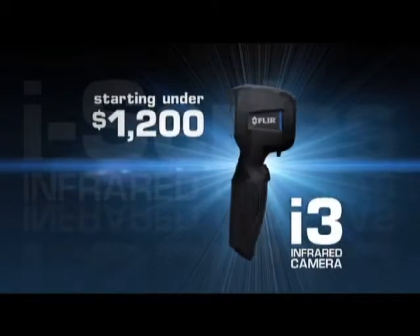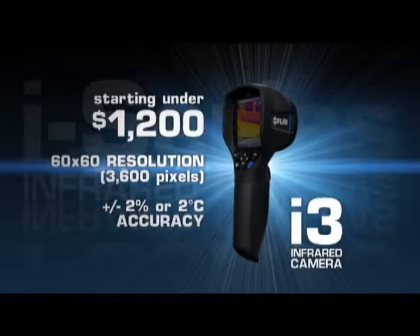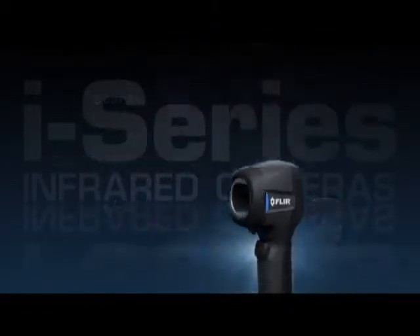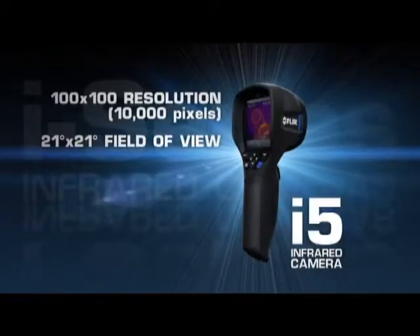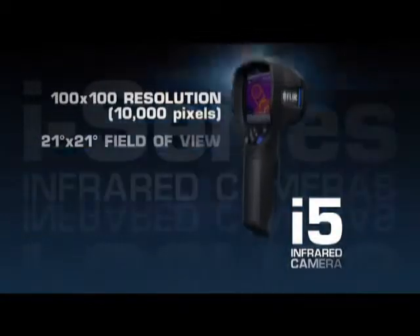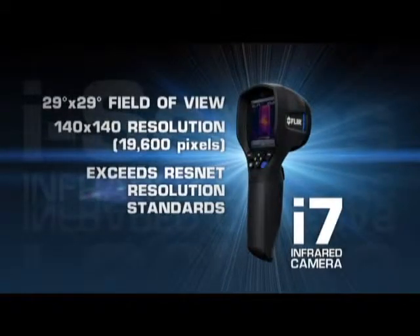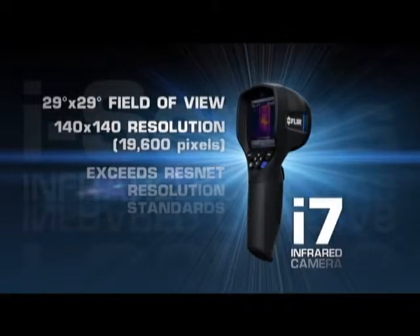Available in three models and starting under $1,200, the i-Series delivers FLIR's industry-leading temperature accuracy. New i5s now feature 10,000 pixels for greater image and measurement detail. Wider fields of view on both the i5 and the new i7 lets you scan larger areas more quickly and easily, and we've upped the resolution of the i7 36% for the best thermal imaging in compact point-and-shoot cameras.